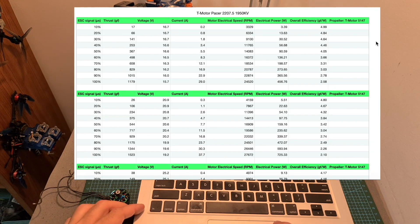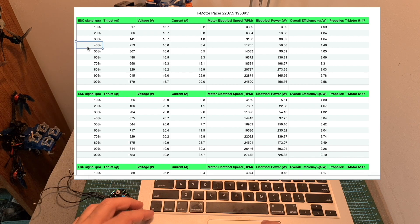In case you are not familiar with thrust tests, let's first go over the metadata. The left column is the ESC signal in percentage — for example, over here the throttle was set to 40%, and over here it was set to 100%. The second column is the thrust in grams. The third one is the voltage of the battery, and soon I'm going to switch to a power supply, which is going to provide us with more consistent results.